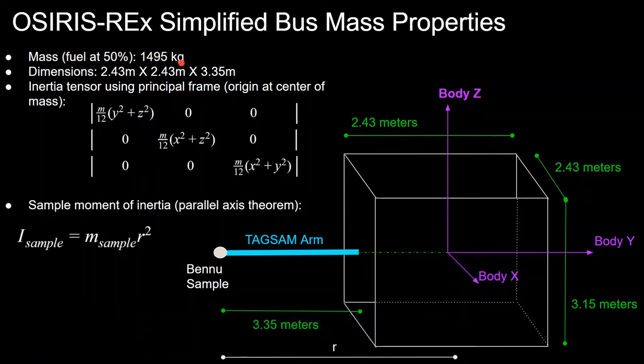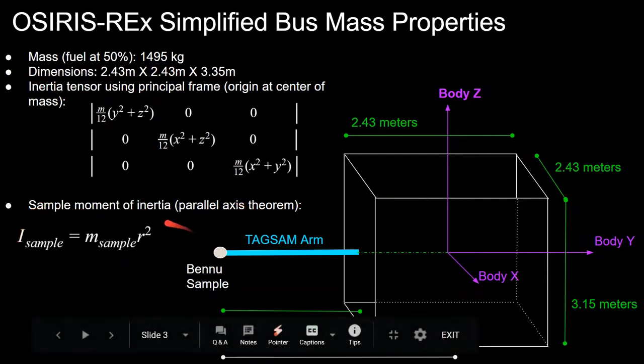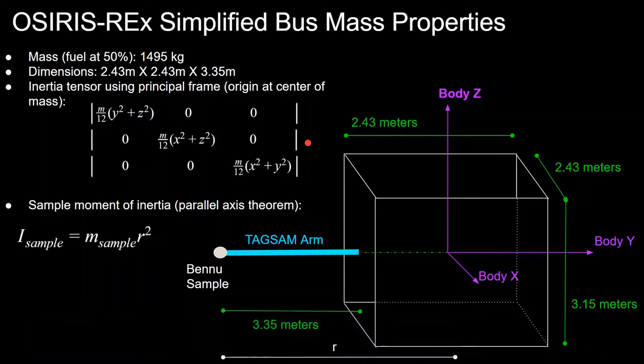We assume the spacecraft is at 50% fuel mass because it still has to return to Earth — giving a mass of about 1,495 kilograms. Using a principal reference frame centered at the center of mass, we get a diagonal inertia tensor representing the spacecraft body. From the parallel axis theorem, the Bennu sample adds inertia equal to the sample mass times r squared, where r is the distance from the center of mass of OSIRIS-REx to the sample, treating the sample as a point mass.